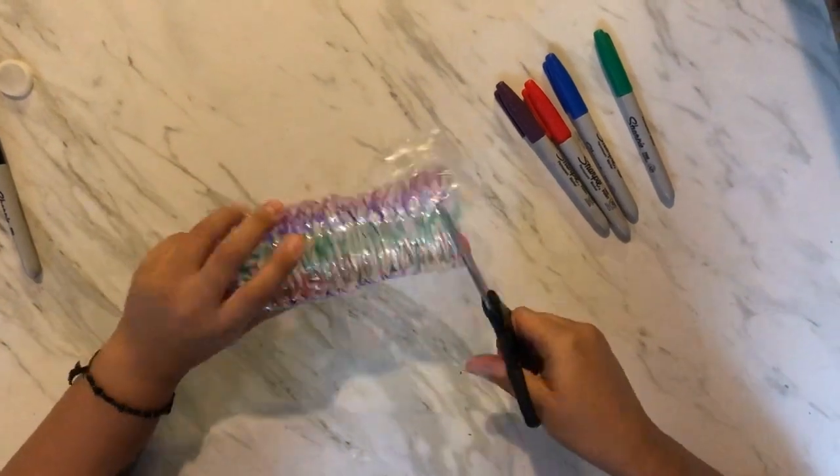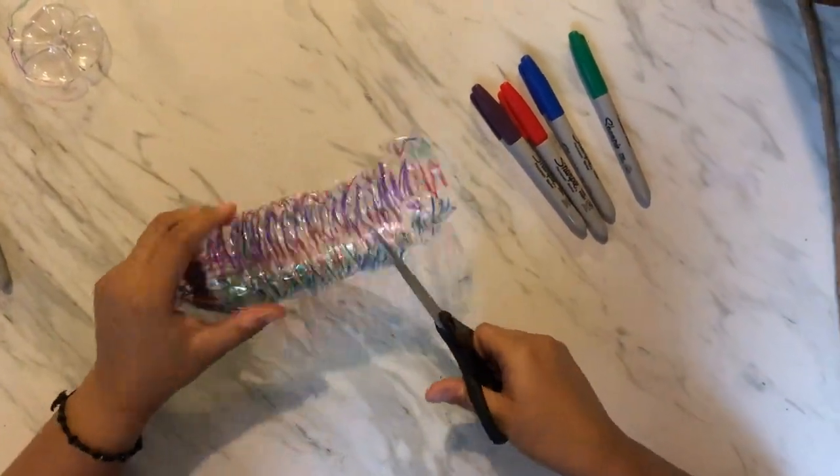Next we're going to cut the bottle in a spiral form starting from the bottom to the top.